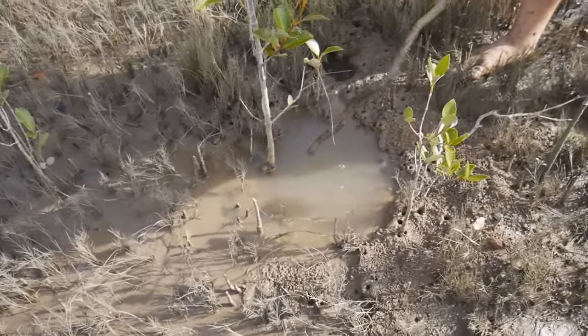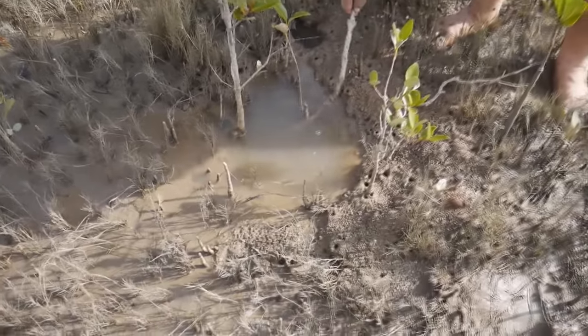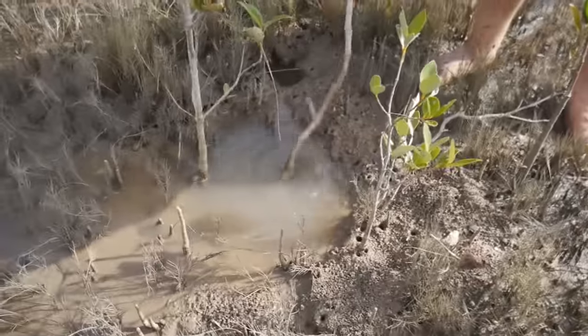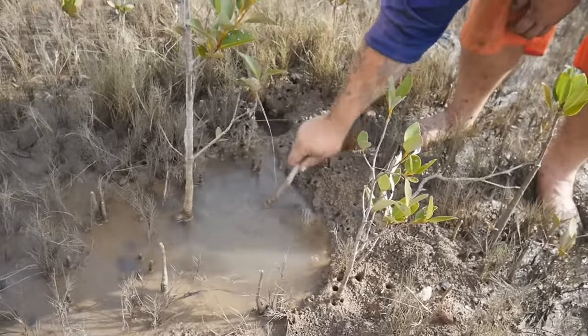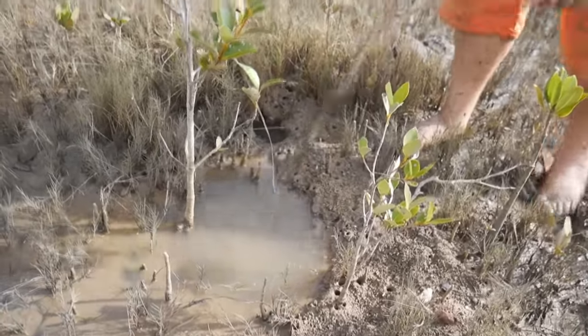See, it's quite dirty. There's a bit of mud built up around it. So, try and see which way this tunnel goes. It goes up under that way.